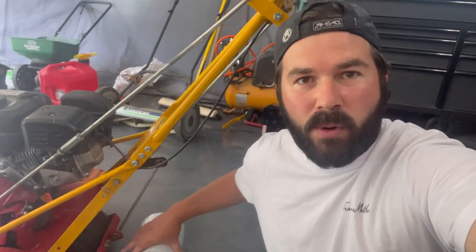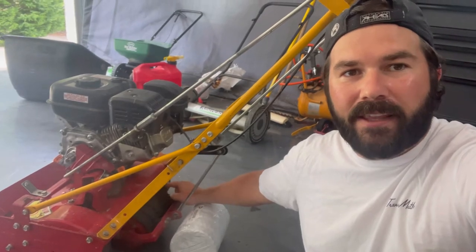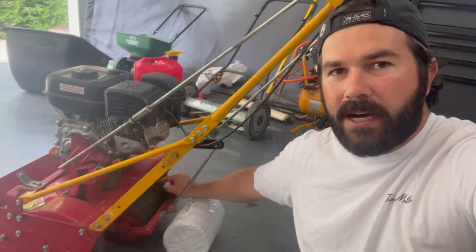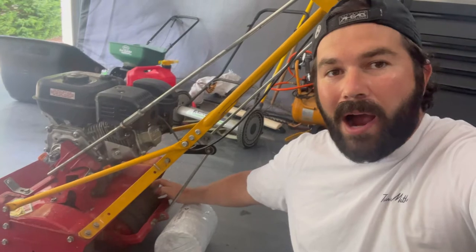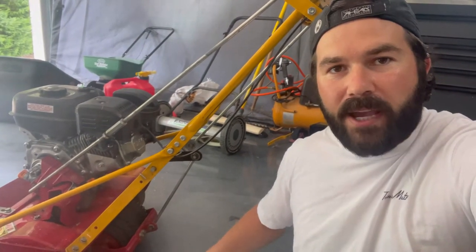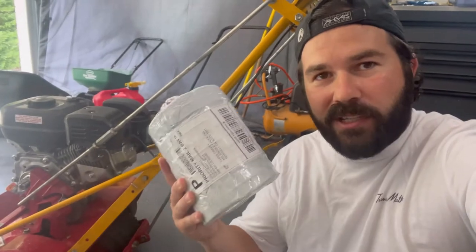Alright, so today we're going to do some more maintenance on our McLean. I was mowing the other day and the belt that controls the drive wheels back here popped off the tracks, so I realized in order to put it back on, I have to disassemble this. So while I'm disassembling it, I figured let's change out those tires and put some new ones on. Today we're going to be reinstalling that chain and putting some new tires on. Let me show you what we need to do.